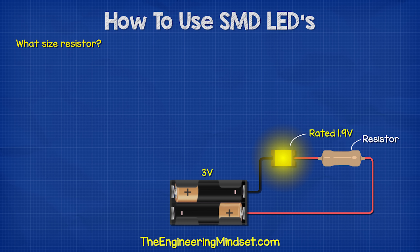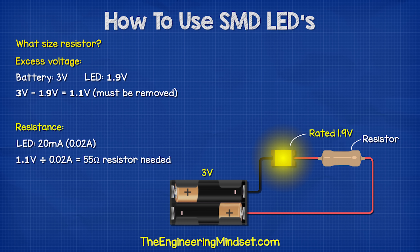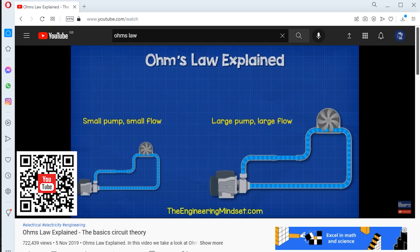What size resistor do we need? We have a 3 volt supply and the LED has a voltage drop of 1.9 volts. So if we subtract this from the power supply, then we have to reduce the voltage by 1.1 volts. The LEDs are rated for 20 milliamps or 0.02 amps. So 1.1 volts divided by 0.02 amps gives us a resistance of 55 ohms. We have also covered Ohm's law in detail previously — links down below for that.